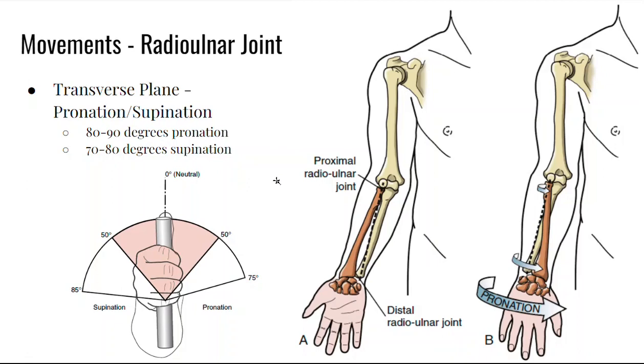Looking at the movement, it's the transverse plane movement — we call it pronation and supination. You can get about 80 to 90 degrees of pronation and about 70 to 80 degrees of supination. A lot of people measure that from neutral, holding something like a pencil in your palm and gripping it, then measuring either pronation or supination.